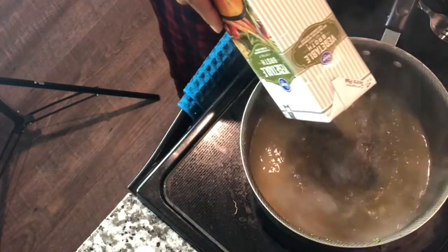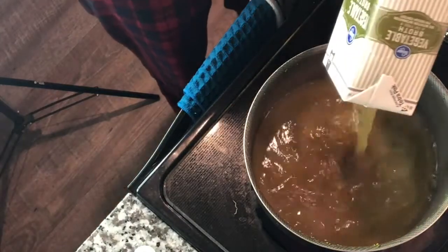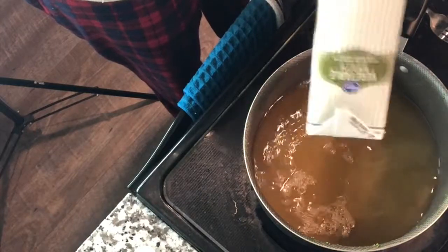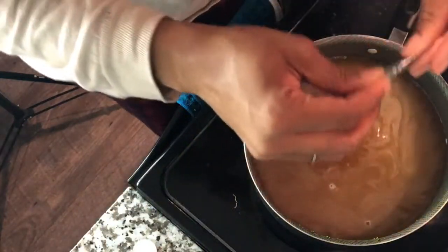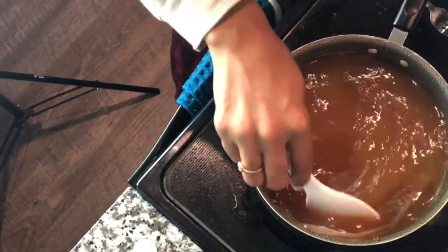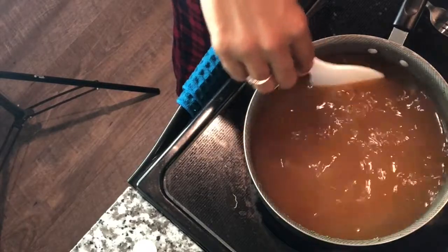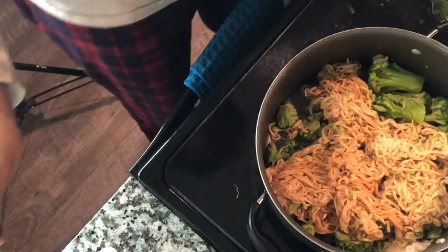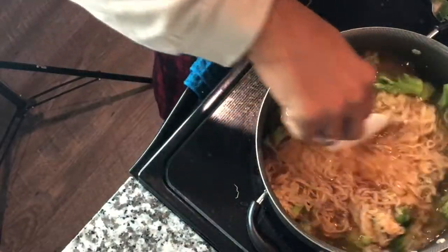We're going to warm up one full 32-ounce carton of vegetable broth — this is for two ramen bowls, but it depends on how much broth you want in your bowl. This is the second seasoning pack — I add it to the broth. I added the noodles and broccoli back into the pot I used to cook the noodles, on about low to medium heat, then added the vegetable broth to that same pot, got it nice and combined, and let it warm up a few minutes.